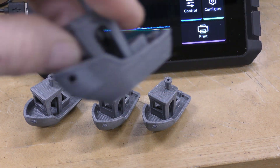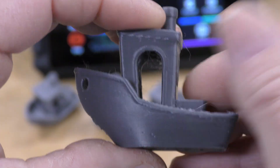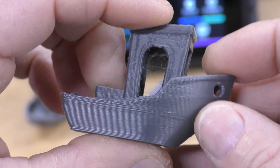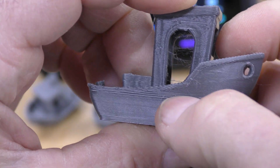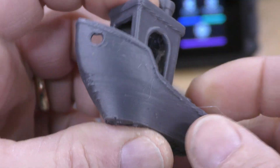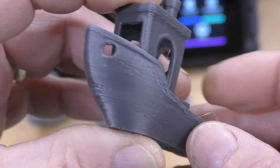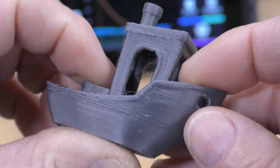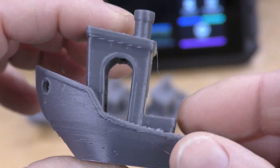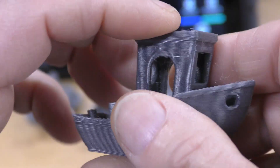This last one here was again using PrusaSlicer with a stock profile except with 5000 acceleration. You can see a little bit of inconsistencies right here — still good on the cooling. This Benchy took 32 minutes, which is really super fast. I'm pretty happy with it, and I think after I tune the filament in and some more slicer settings, I can get rid of the stringing and all this. But I'm very, very happy with it.